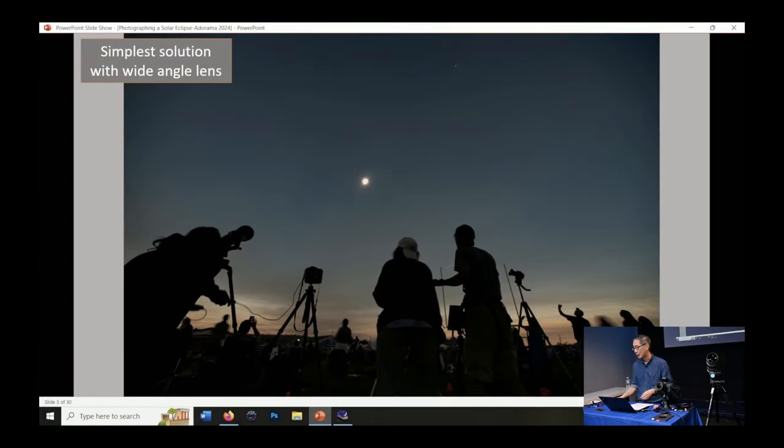So how do you shoot a solar eclipse? The simplest solution I found in 2017 was with a wide angle lens on aperture priority. I wasn't sure if this was going to work, but it actually worked. Most of the time I tell people to use manual settings on the camera, and I'll talk more in detail about that. But this is one experiment that actually worked.